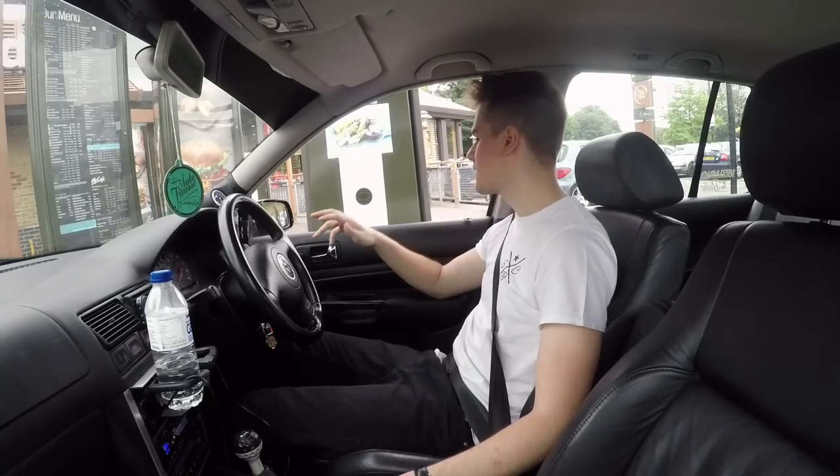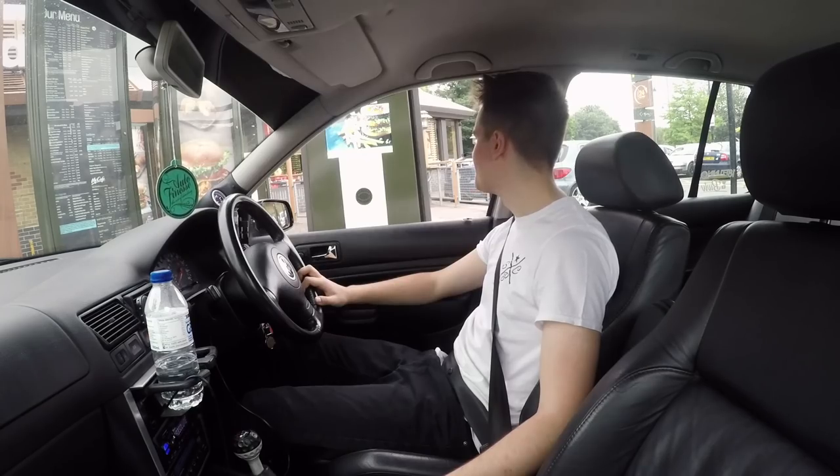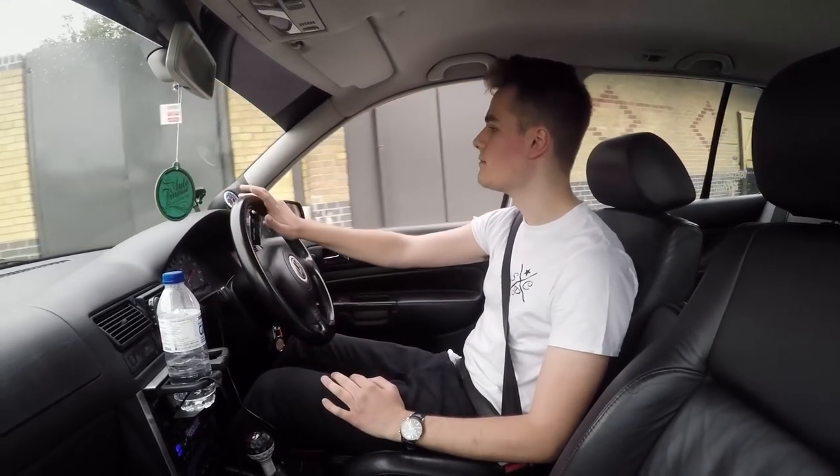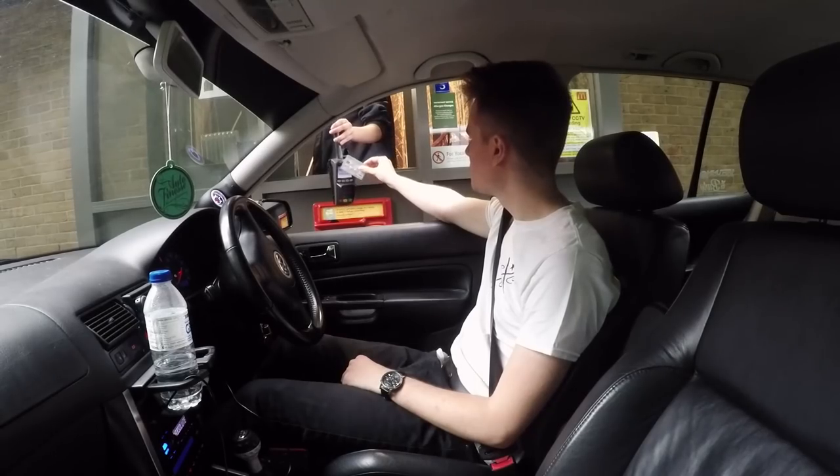What can I get you? Can I just get a medium quarter pounder meal with a Fanta please? Medium or what? Medium. So I think medium. Cheers.